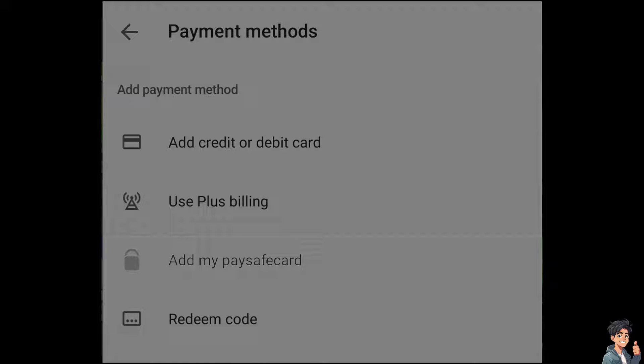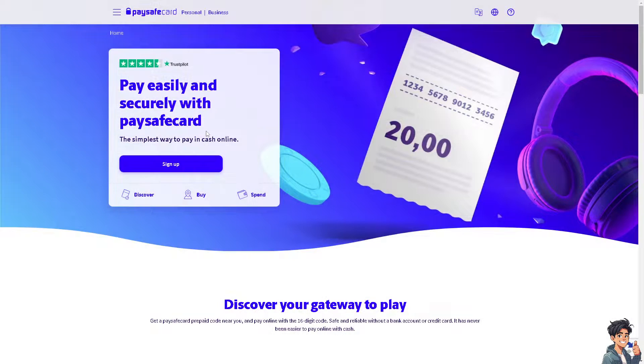Once you have added all those items to your Supercell ID shopping cart, all you have to do is go to the checkout process and navigate to the payment methods, because from there you can choose to add your PaySafeguard. Make sure that you have already logged into your PaySafeguard before doing so.